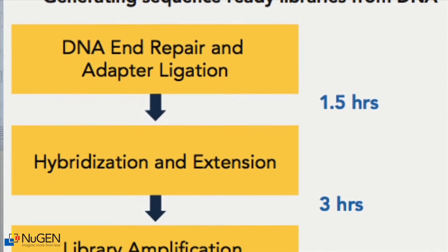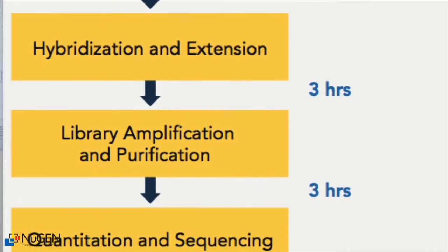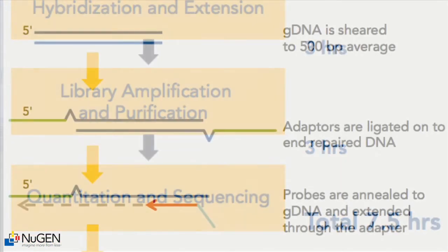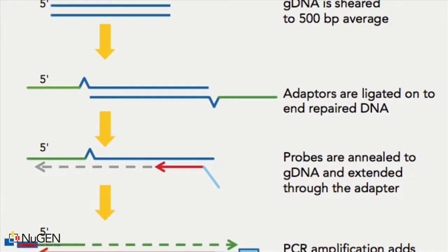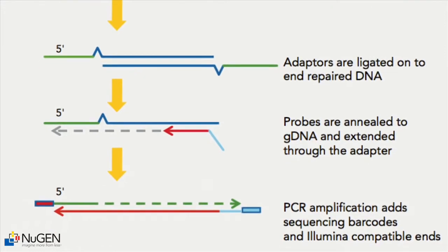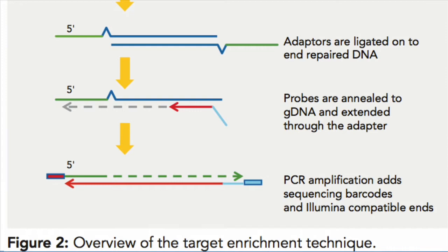The most notable aspect of this project is that we're taking a unique approach to solving this target enrichment problem. It's not something that is present in the market right now, and it offers a number of advantages to users such as reduced hands-on time, very effective high on-target rates, and low sample input requirements. It's this new way of approaching the problem that drew me to this project.